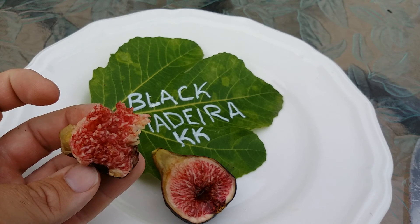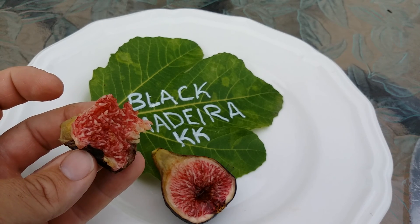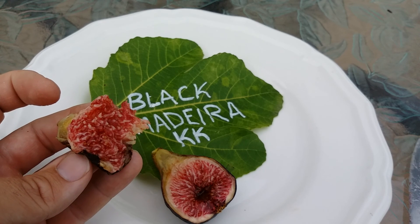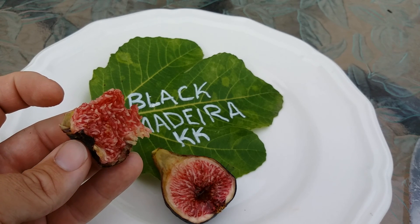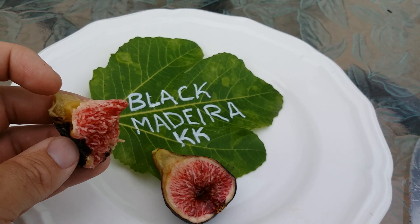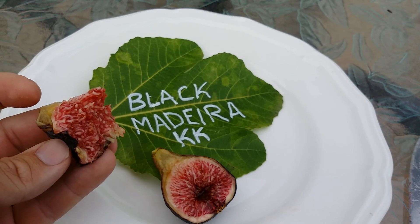I've got three Pratos and two Black Madeiras, but they really don't ripen too many at a time. I'll get four or five, but I really need 10 to 20 to make a good batch of jam. Black Madeira — love it. This is PA Figs.